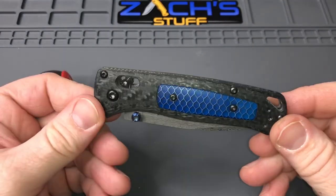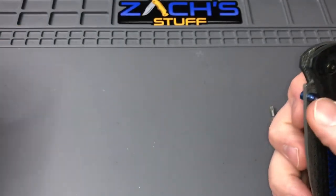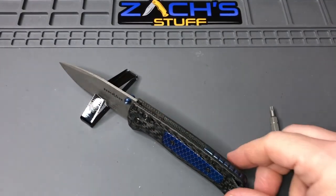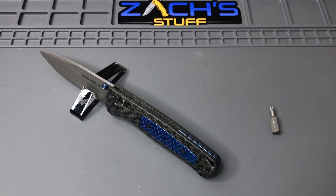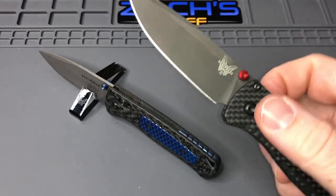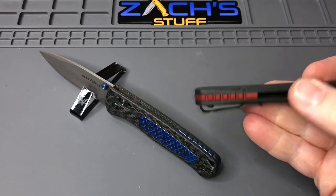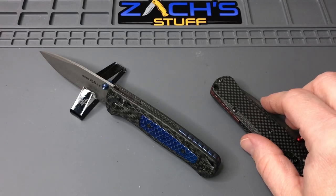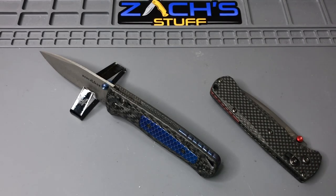Alright, you guys, thanks for watching, thanks for hanging out. Check out rockscaledesign.com — get one of these sweet little backspacers for your knife. If you're looking for a red one, a black one, any of that for your Bug Outs, definitely check them out. You guys keep doing something kind for someone — have an awesome rest of your day and take care.